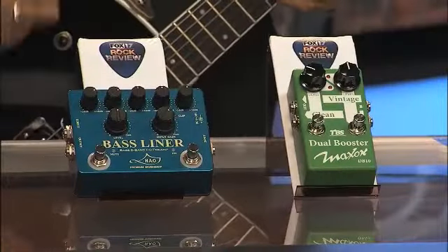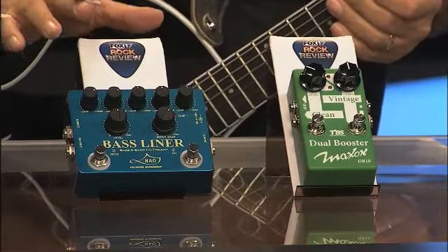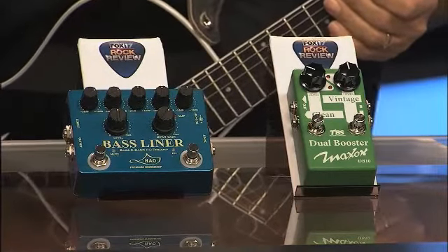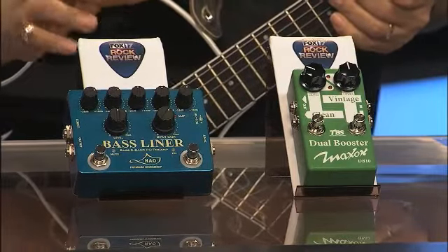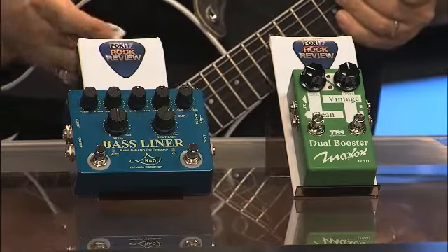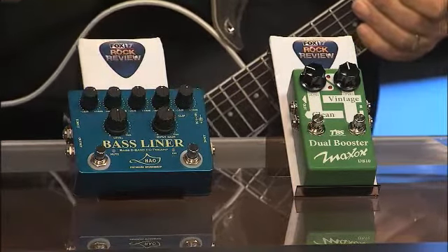We're taking care of bass players and guitarists today. First off we're going to look at the Bass Liner right here, and what's great about this pedal after testing it out is that you can dial up your sound and have it in pedal form, so whenever you plug direct into a PA system, studio, or a different amplifier, you've always got your sounds right here built in.